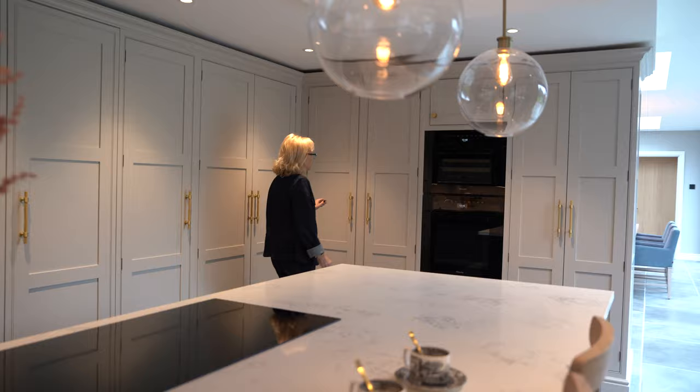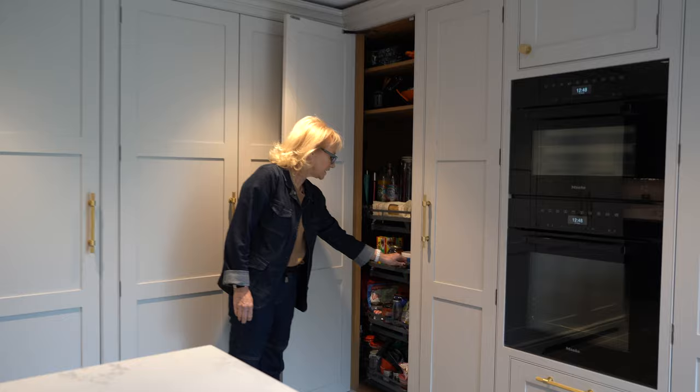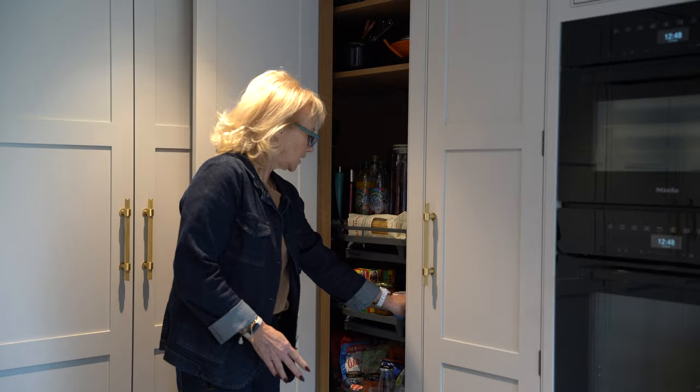Then to make the best use of the corner space we've got a four-tier Le Mans corner fitting. Each of the four tiers comes out for ease of access and best use of the corner space.